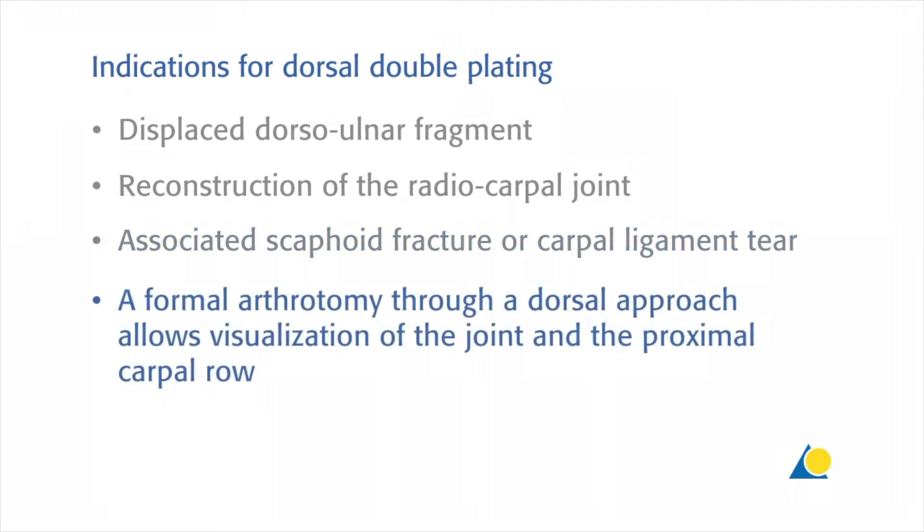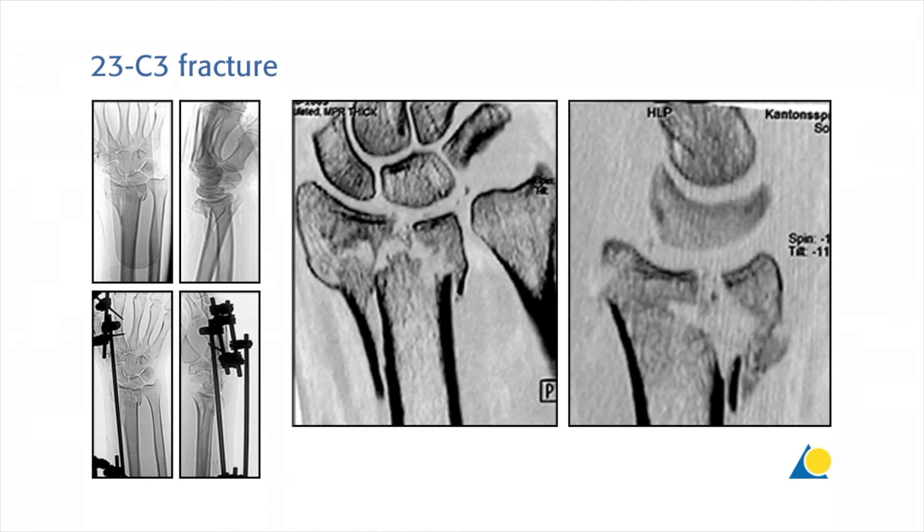A formal arthrotomy through a dorsal approach allows visualization of the joint and the proximal carpal row. This clinical example under CT and in traction shows a persistent displacement of the radial column and the dorsal ulnar fragment.